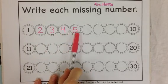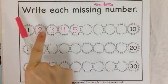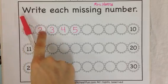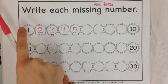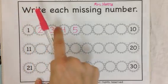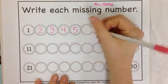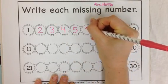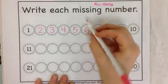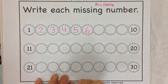Do you have a 5? Good. Get your finger ready and point with me. We point to each one as we count. Here we go: 1, 2, 3, 4, 5, 6. Start at the top, go down and around for 6.